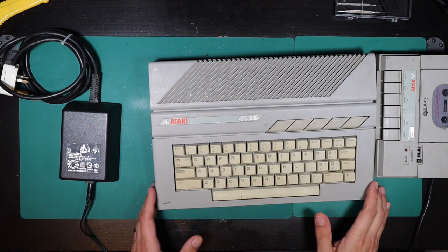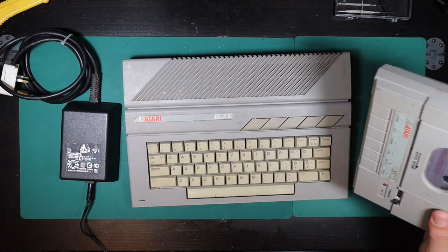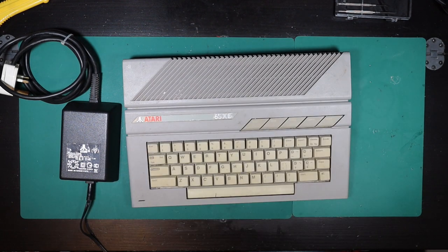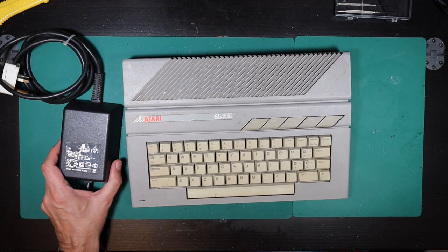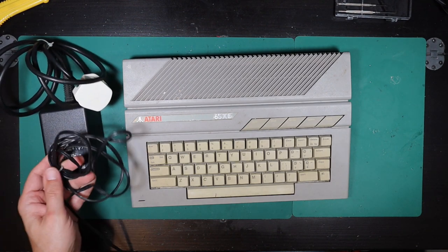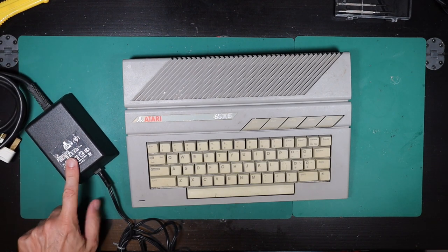So really, what I got for my money was this tired-looking Atari, this grubby cassette which we know doesn't work — I think he said that in the listing — and the power supply. What I'm going to do first is get the cable ties off of this and take a look at the power supply to see if it's putting out its claimed voltages.